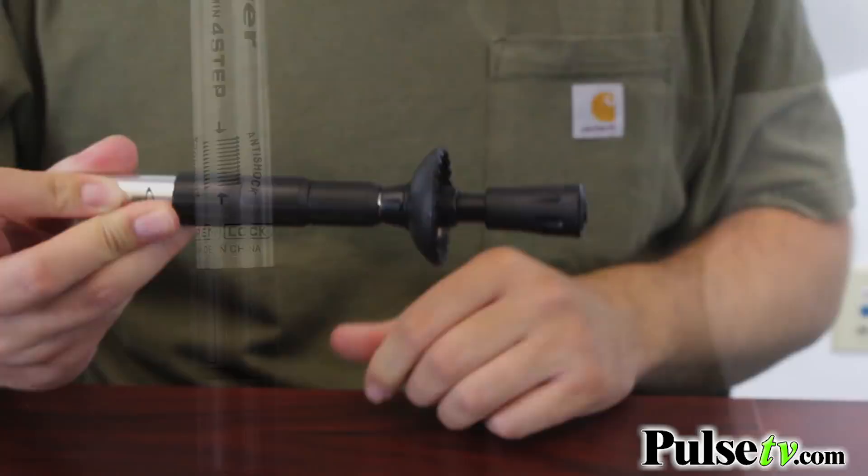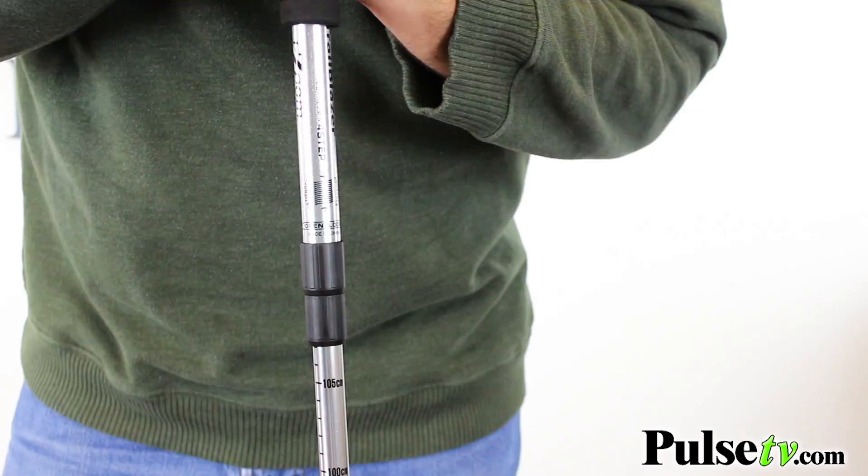In between each segment there's a shock absorbing spring, which is going to absorb all that shock from the terrain and reduce stress on your body.